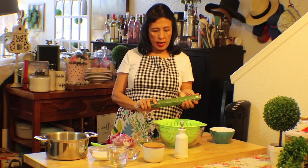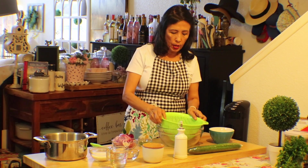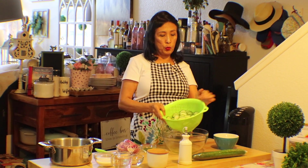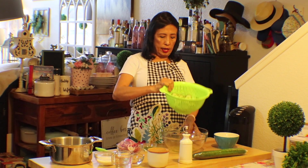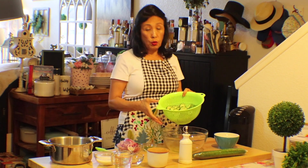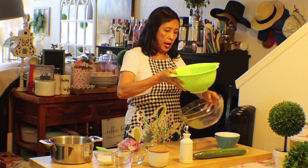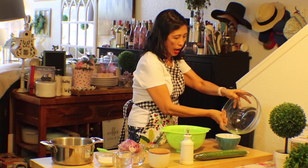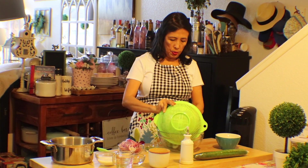What I did is I cut up ahead of time two of these cucumbers, and as you can see I put one teaspoon of salt in this to take up the moisture. I got this much water from it after an hour, so I'm going to transfer the cucumber here.